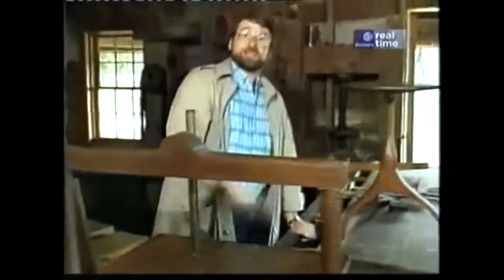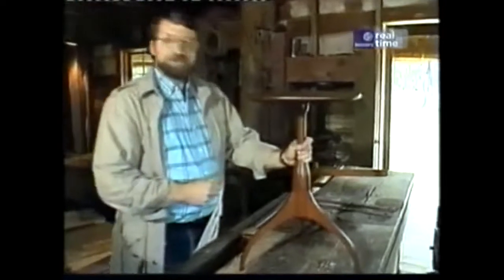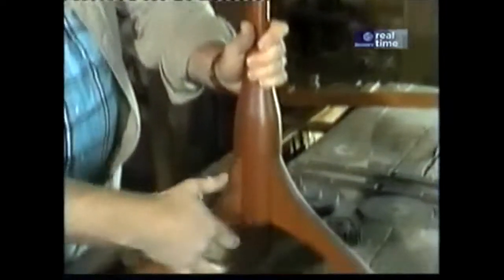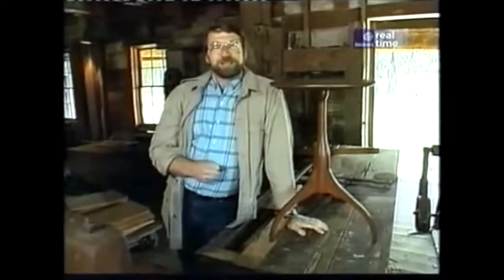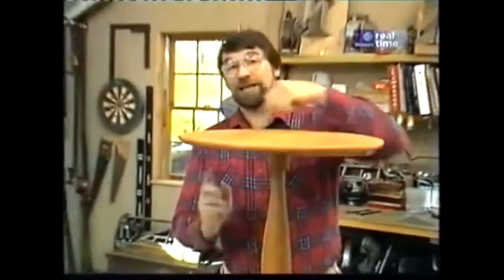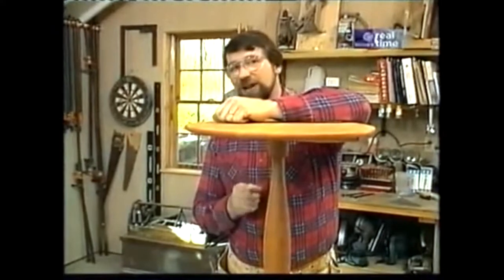Now, using this scroll saw and the lathe, you might be able to turn out a piece like this – the classic Shaker candle stand. This one has a round top, made of cherry, with a nice turning down the middle, and these very delicate legs. I'd really like to get all the equipment and belts whirring in this shop and make this table, but the source of water and the pipes that come in here are all rotted out. So I guess it's back to the New Yankee Workshop. The challenge for me was to figure out a way to build this piece almost entirely with power tools, and I think I found a way to do it.